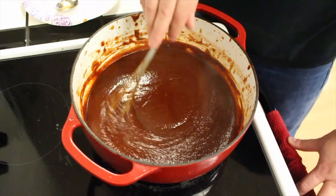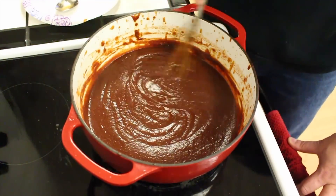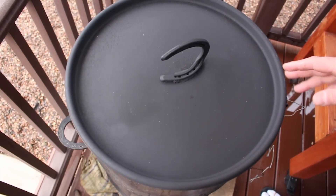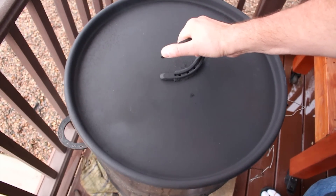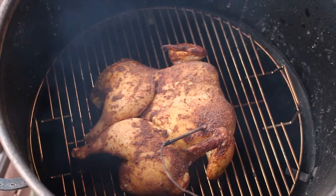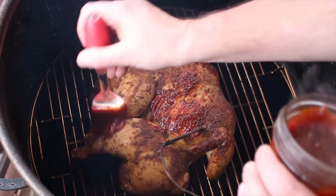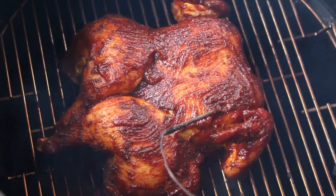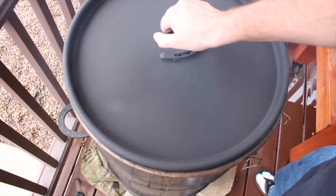We're at about 136 degrees right now, so we'll start coating that with some sauce a little bit. Our chicken's been in for maybe about an hour, hour and a half. The internal temp is about 150. Let's go ahead and take a look at this — it's looking pretty good. We're going to start coating this with our maple bourbon sauce every 10 minutes or so until it gets up to about 162, 165 degrees.